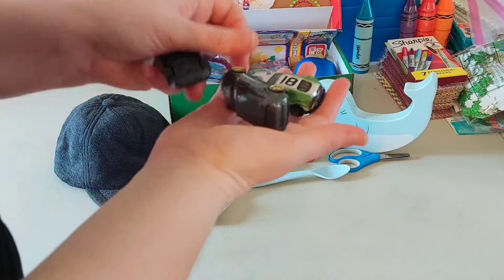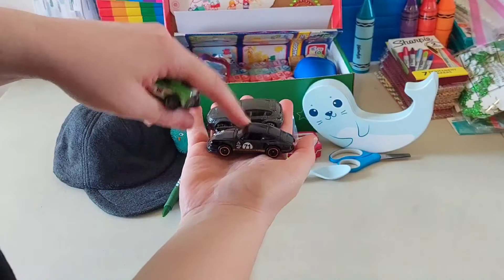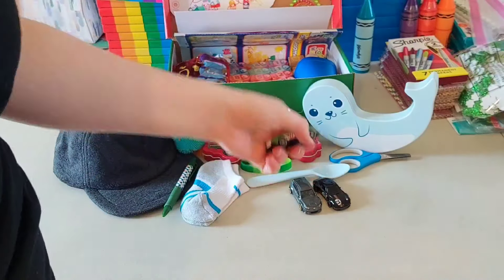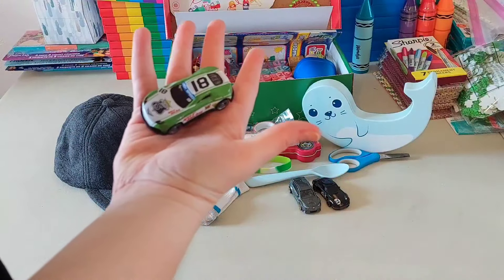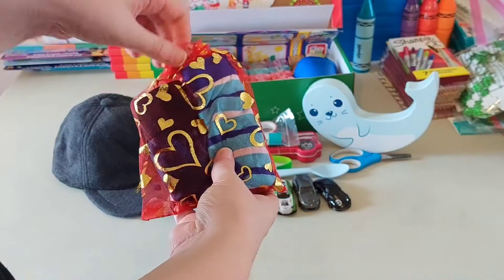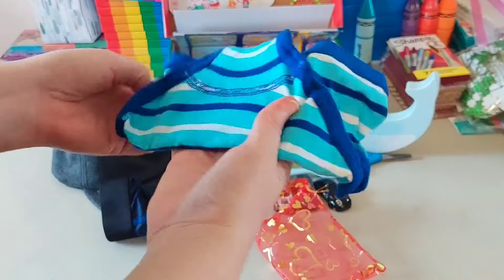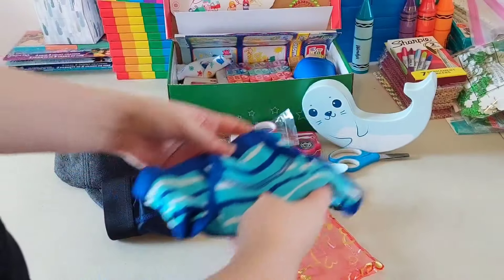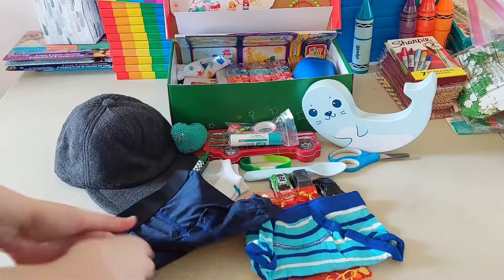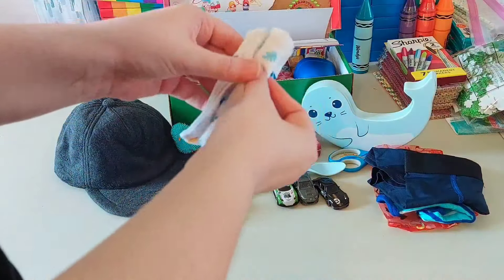He has three cars — I believe these two are Hot Wheels or Matchbox, let's say that's a Hot Wheel and that's a Hot Wheel, these two are Hot Wheels — and then this one is just one I got from a dollar store. He has two pairs of underwear and this organza bag from Amazon. I think it's Wonder Nation 4/5T from Walmart, and this one is Athletics small 6/7, also from Walmart. So that's his underwear.